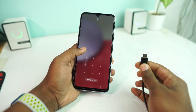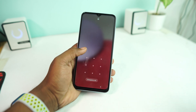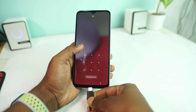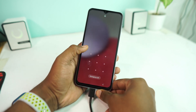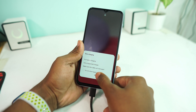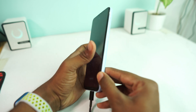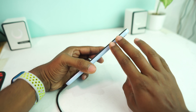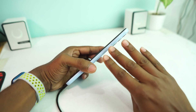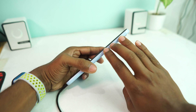First, you need to connect the USB cable to your computer and then insert the cable into your phone. Now you have to press and hold three buttons together: the Volume Up button, Volume Down button, and the Power button.